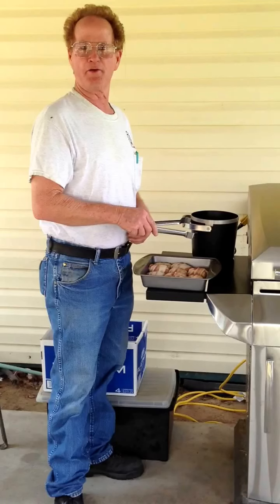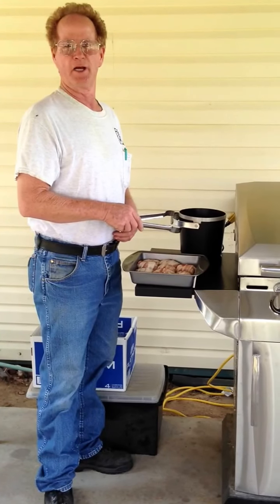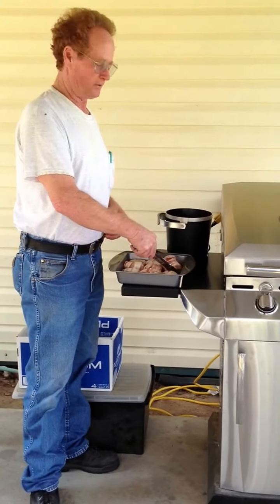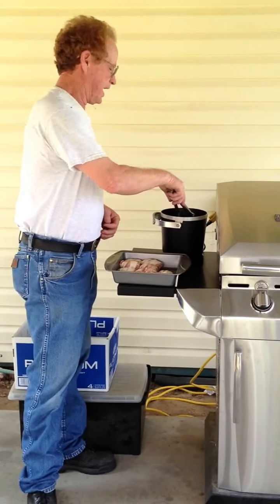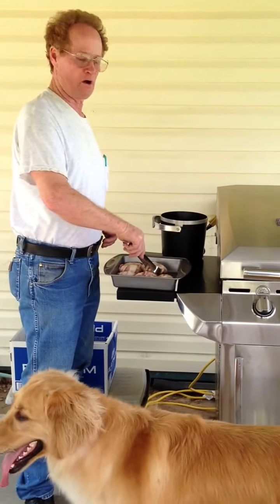I didn't tell you about the cheese. I use Colby cheese — or rat trap, hook cheese is what you call it. It seems to take longer to melt, it stays in there better. I've tried pepper jack, cheddar. You can use any kind you want, but I recommend Colby.